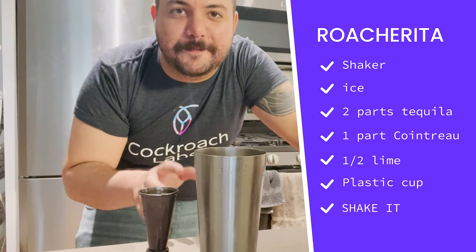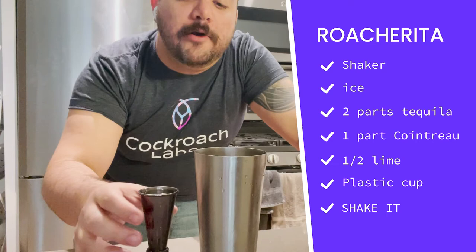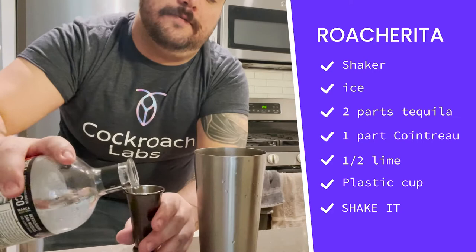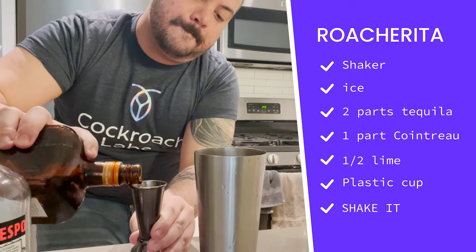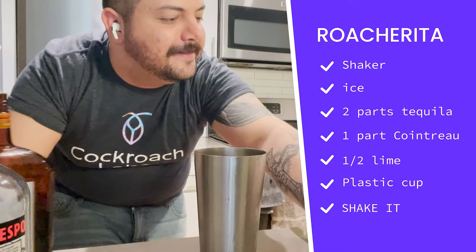For our first step, we're going to take our shaker and fill it with some ice. Now we move on to the recipe of our margarita. We have two parts tequila to one part Cointreau, so I already have one ounce of tequila here. I'm going to fill it up so we have two ounces of tequila.